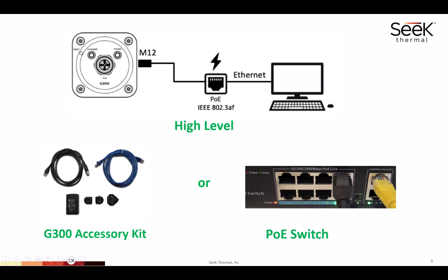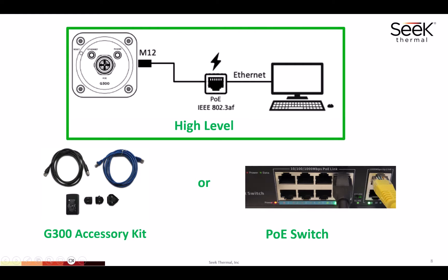Initially we're going to connect the Guardian 300 up to a laptop. This will allow us to explore the Guardian 300, see its capabilities, and also set up the network configuration. The network configuration will be covered in the next video. Here's a high-level picture: we're going to have the Guardian 300 connected to a PoE injector or switch, which is connected to the laptop.